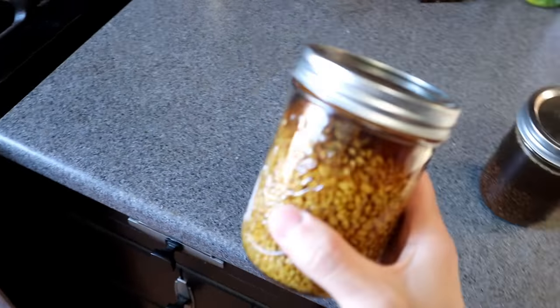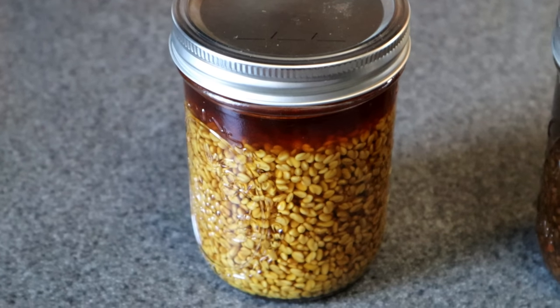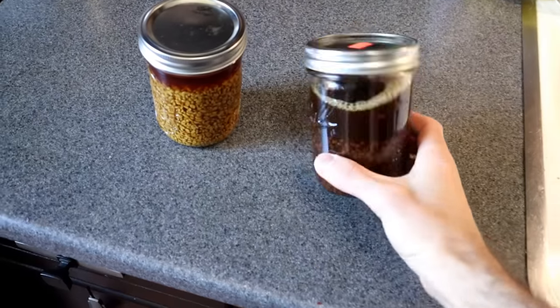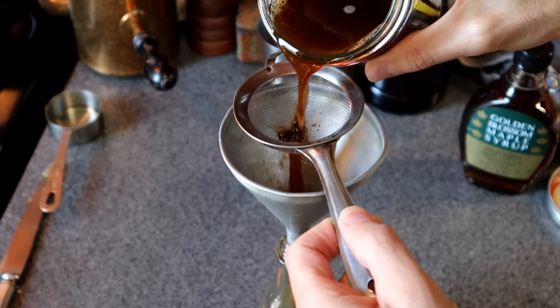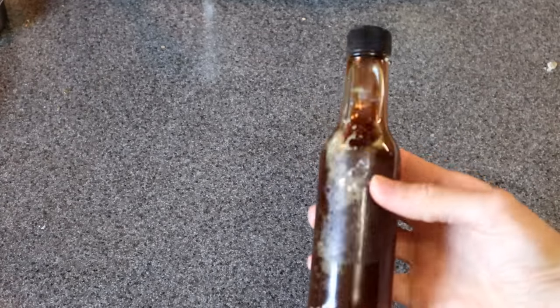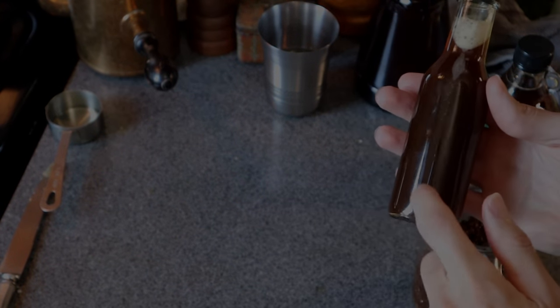So there you have it — the fenugreek extract. Whenever you need a little maple flavor, this should do it. This would work well in tea, coffee, baked goods — anything where you want to add a little maple flavor. If I wanted a quick version, I could just mix this with corn syrup. But for a better result, the next step is to make a simple syrup or ideally an approximation of golden syrup, to give the final product more depth and richness than just plain sugar water.